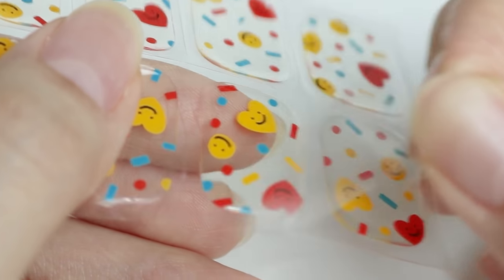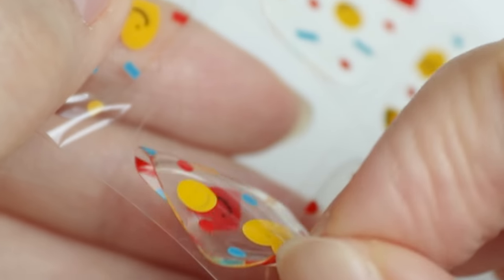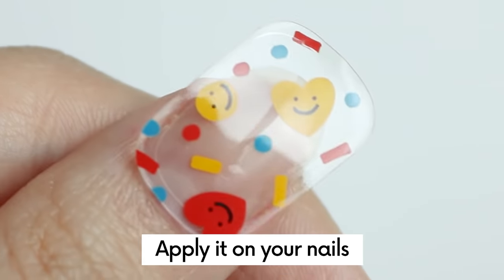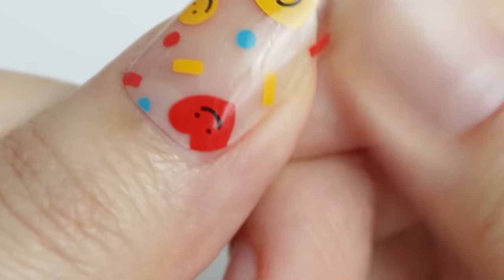Peel the protective film and peel the gel starting from the opposite side of where it's written cuticle line. Gently place the gel strip on top of your nails and start sticking the gel from the center to the edges. If you think the gel nails are stretched enough to cover the whole nail bed, move on to the leftovers.